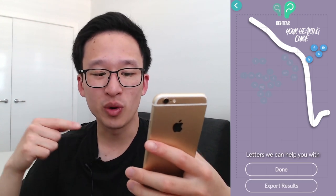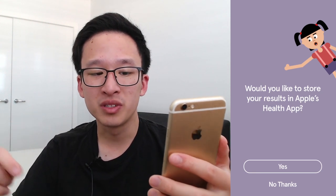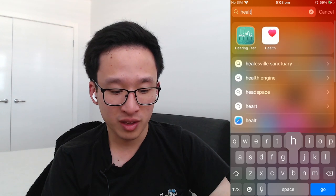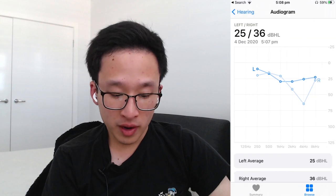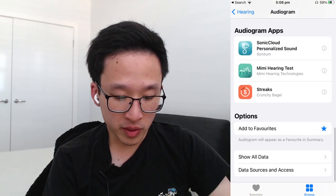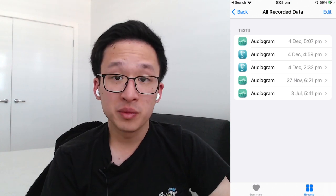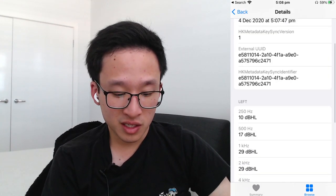Once you're on that screen, press Export Results — it will ask if you'd like to store your results in Apple's Health app. We want to do this to enable Headphone Accommodations. Go into Apple Health: on the homepage, click the white square with the heart on it, or swipe down and search for Health. From there, go down to Hearing, click on Audiogram, and scroll all the way to the bottom where you'll see Show All Data. Here you can see all the audiograms you've done — I've just completed the Sonic Cloud one.